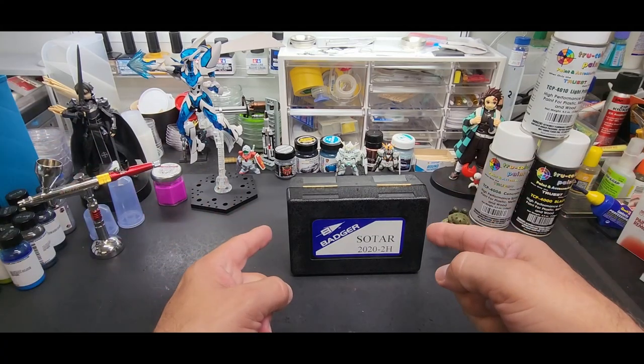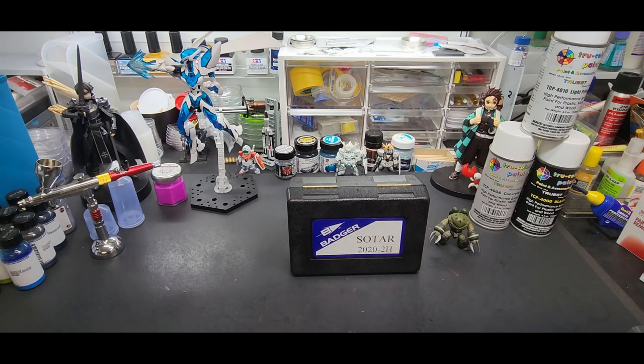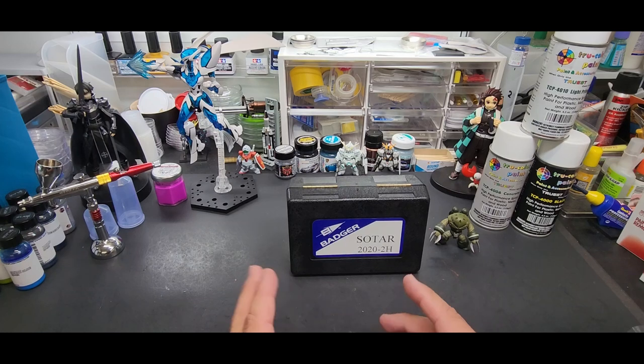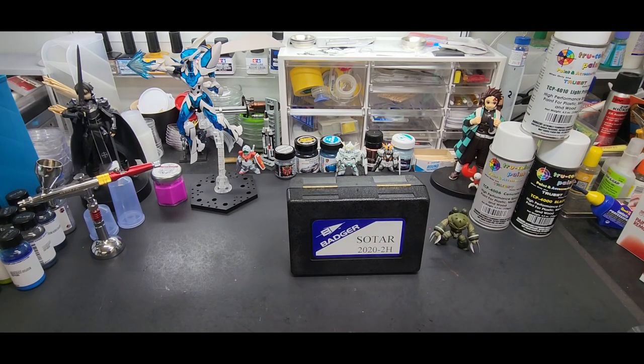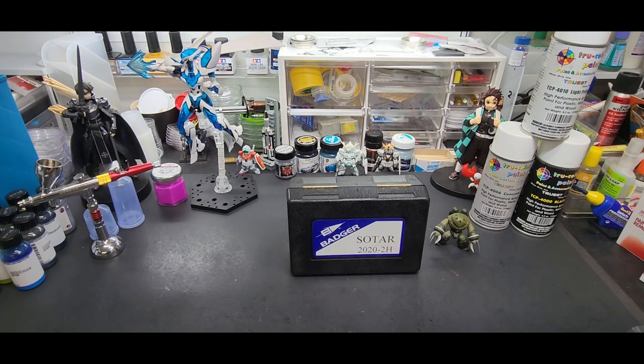Hello, my friends, welcome back to the bench. Today we're going to be testing the Badger Sotar 2020 airbrush. I've had this for a while, but I wanted to test it to make sure it was back in stock. Some of these Badgers were out of stock for a while, but I noticed they're back in stock now at a pretty good price. This is a specialty airbrush — it can be a jack-of-all-trades, but it's a detail airbrush, great for getting into little spots and little details, good for pre-shading.